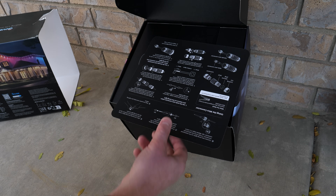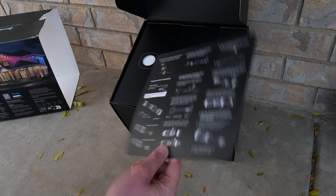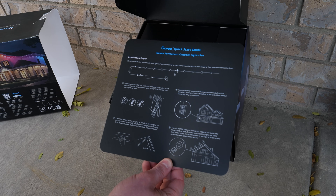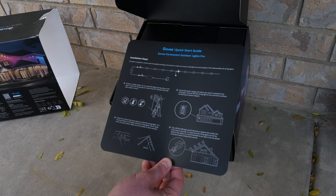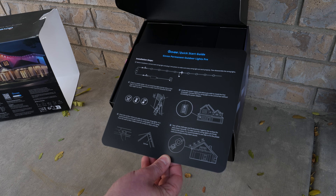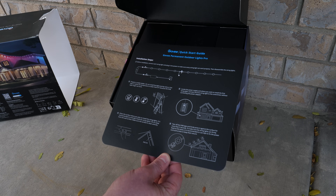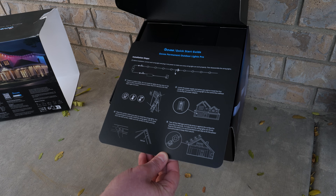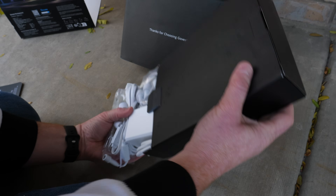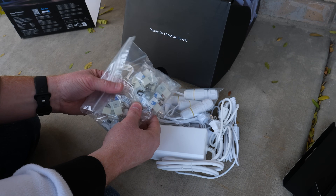This works in the Govee Home app. If you have other Govee lights, you can create a scene and have them all work together. To install, you connect everything, make sure it works, prepare a stable ladder, locate your power supply, ensure you have enough length, and then clean the surface. They recommend installing the lights three to eight centimeters away from the wall, making sure the surface is clean and dry.